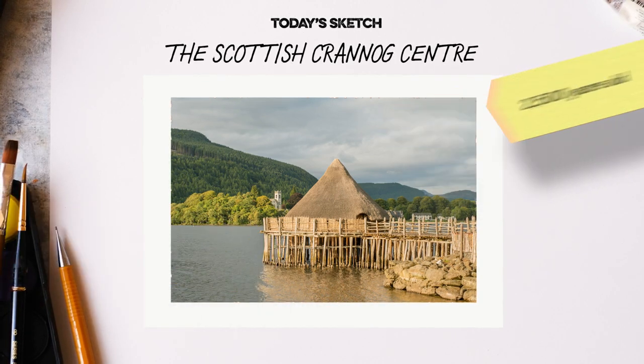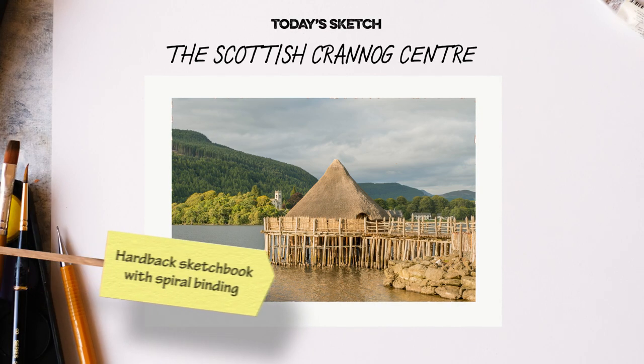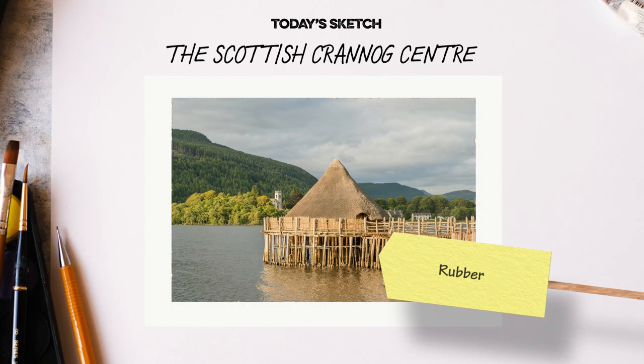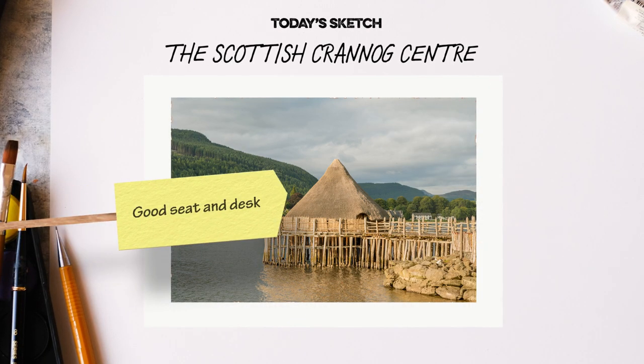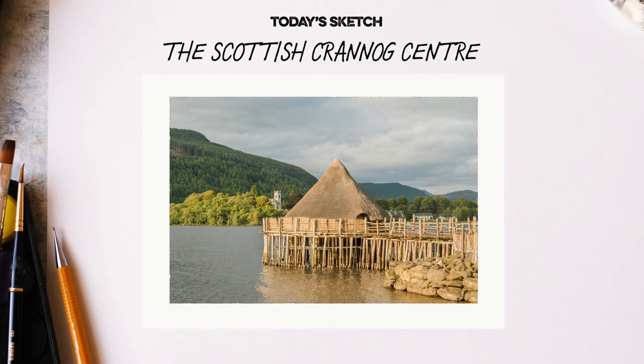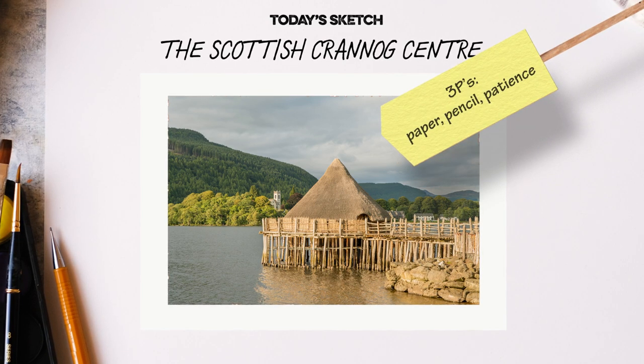If you're going to be doing lots of sketching, I would recommend you buy a few essentials: a hardback sketchbook and a range of pencils, pencil sharpener, a rubber — or an eraser if you're from across the pond — a good seat and desk. A kitchen table will probably do the trick, or you can draw on a tablet as I'm doing on this demo. But all you need are the three Ps: paper, pencil, and a bit of patience.